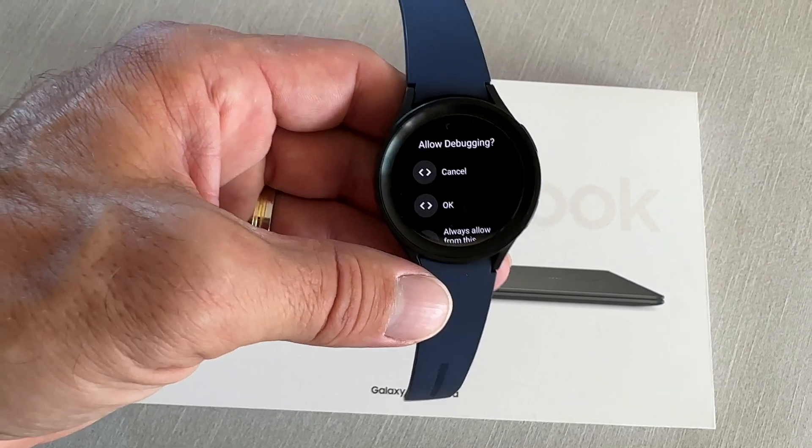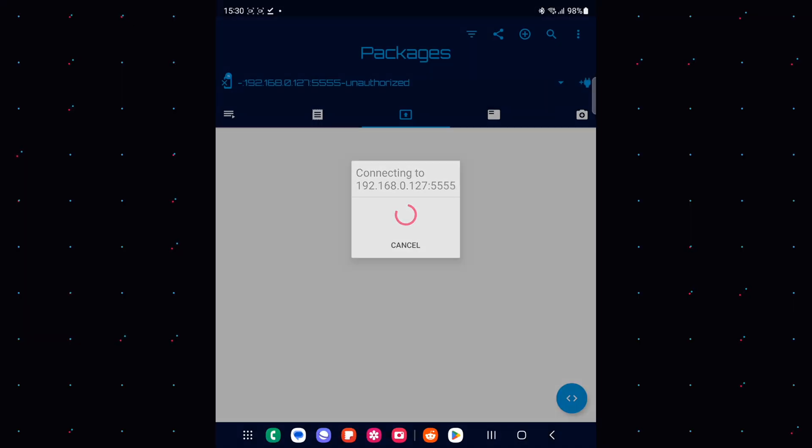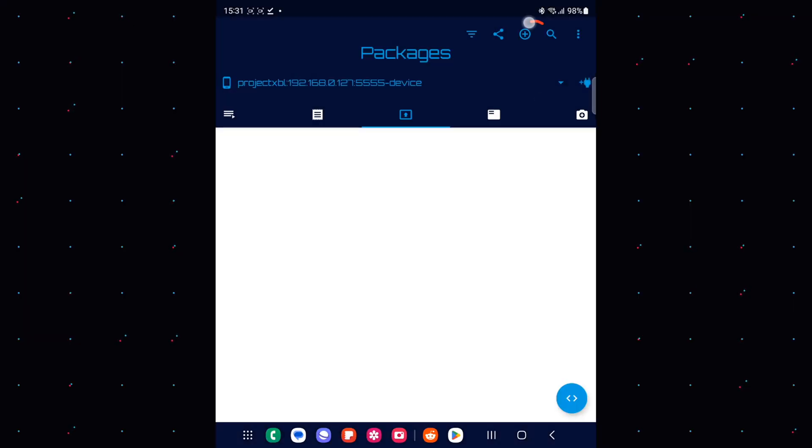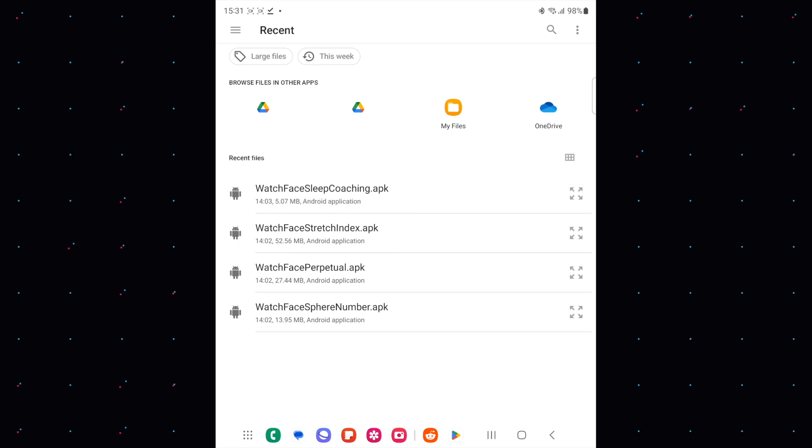Once done, you will see several options on your watch — please press OK. The application on your phone should now be connected with your Galaxy Watch. Go to the small plus sign on the top right, press on it, choose 'Select APK files,' press OK, and choose which watch faces — if not all — you would like to install.